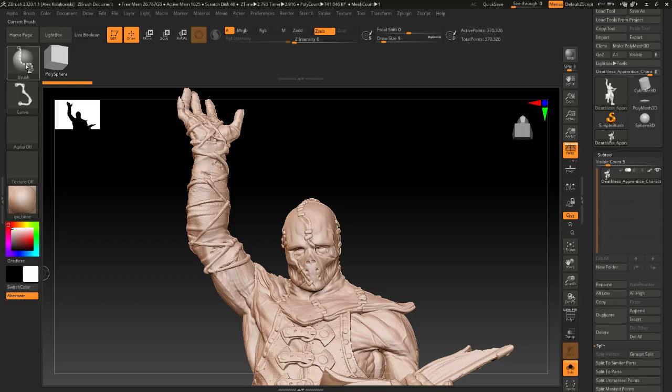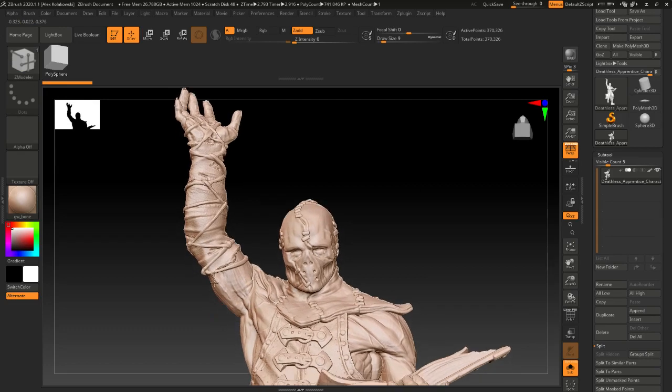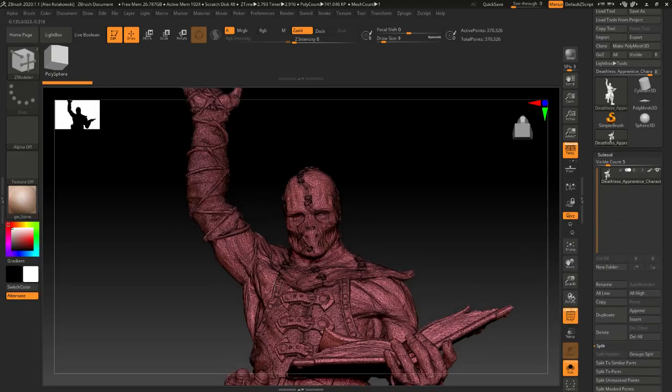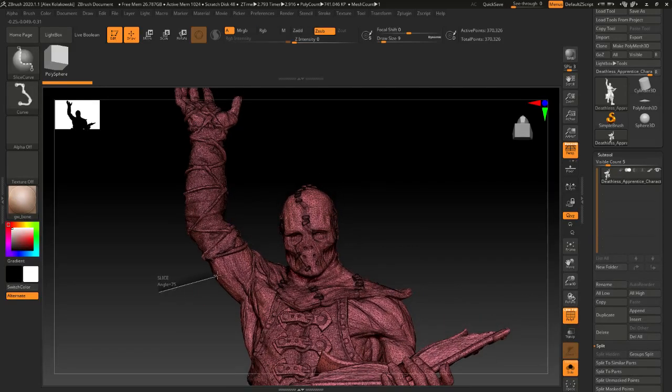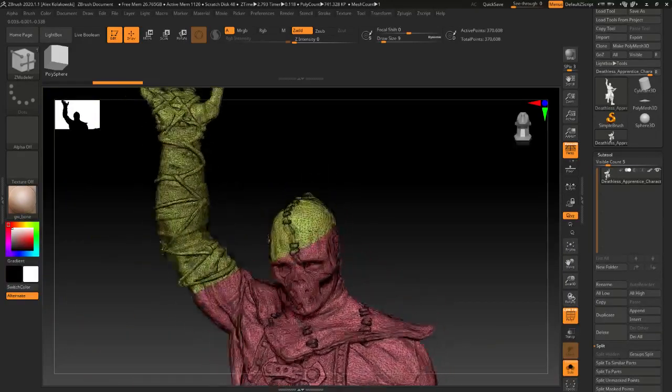The first tool we need to use is the slice curve — you can hit Control+Shift and you can see it up here: slice curve. This is going to slice through your model and kind of draw some polygons for you. So if I just slice through — we're going to slice through the arm — this is going to slice through your entire model and create this second polygon for you.